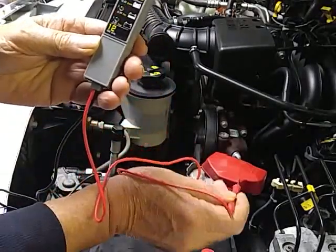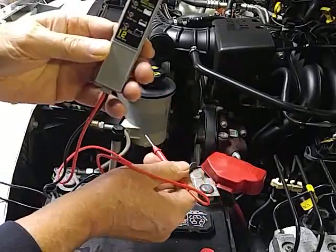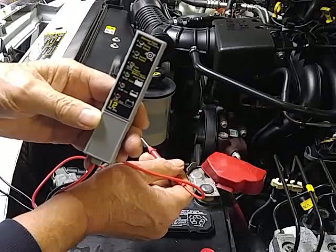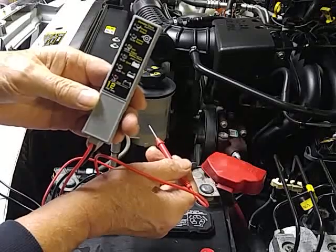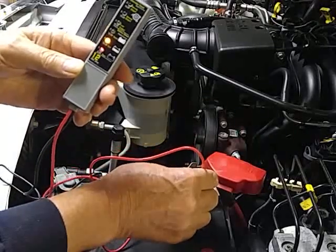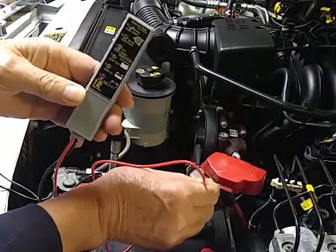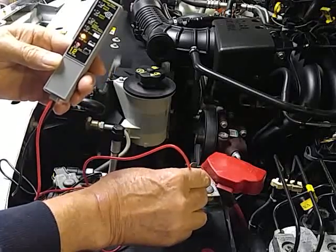I was kind of suspecting this battery was a little weak because it starts a little weak. This is a 12-volt checker — the Pittsburgh alternator battery checker from Harbor Freight. I think it was about five dollars. Looks like my battery is just about half what it should be. Now let's see if we can check the alternator.